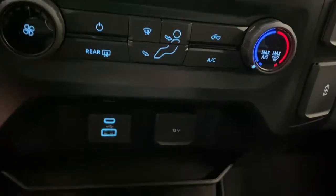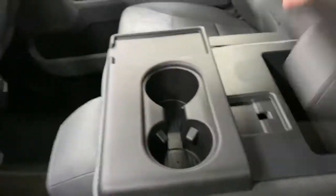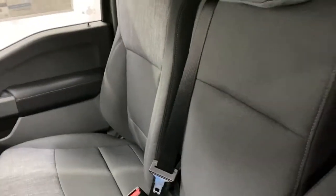Climate controls are next to that, along with USB ports and a 12-volt outlet. Over here is another 12-volt outlet and more USB ports. The center console area is also where the bench seat is, so if you have an extra passenger, they have a seat up front right next to the driver.